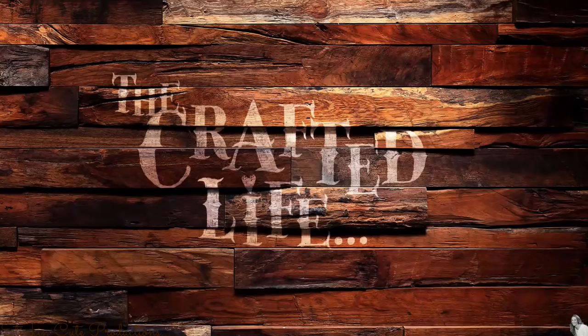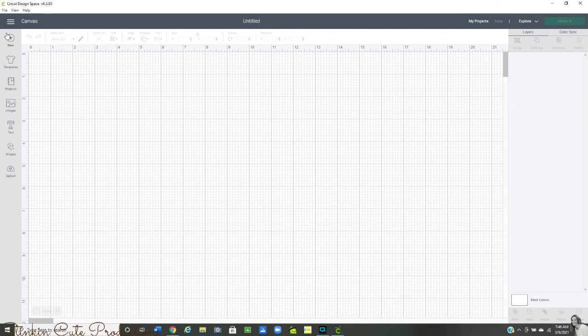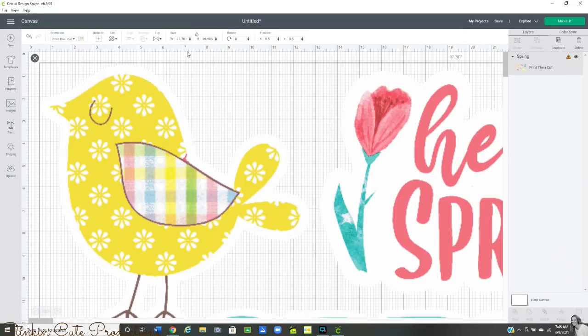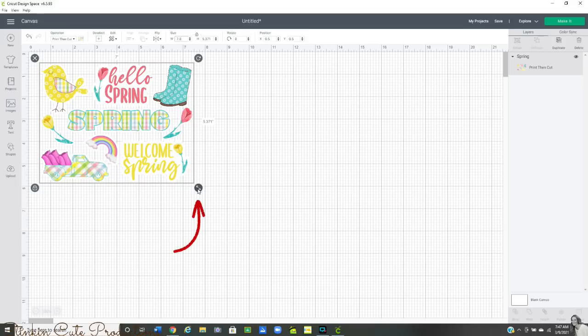Getting started in Cricut Design Space with a blank canvas, go to the Upload section on the sidebar and grab the embellishment pack — this is a spring one from Linda. Click on it and it appears at the bottom; go ahead and insert it into your canvas. It will appear giant-sized, so type in your desired measurements at the top — I put in 7.0 inches. You can also use the double arrow at the bottom to resize the image.